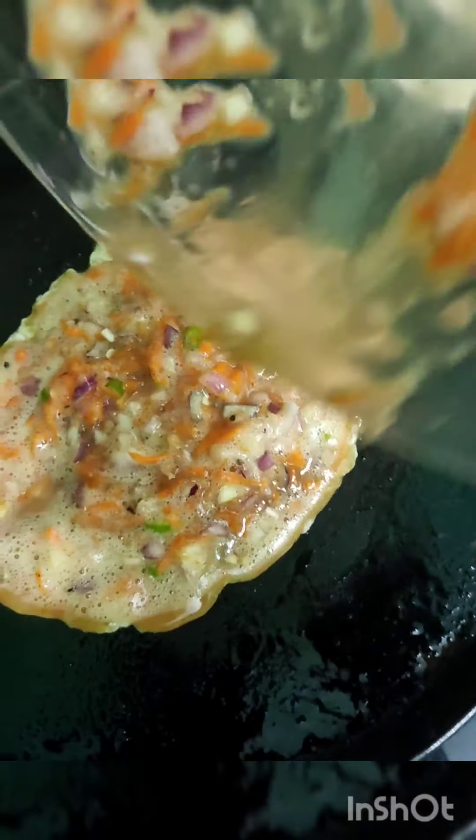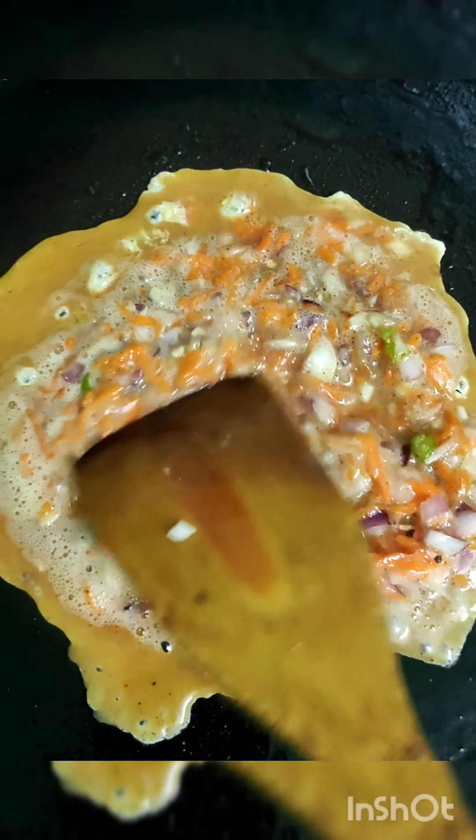Mix it well and it will be finished. Let's put an omelette here, then let's do the chapati here.